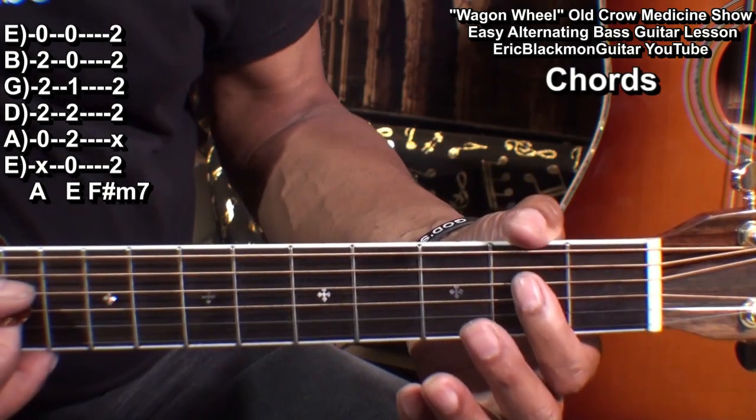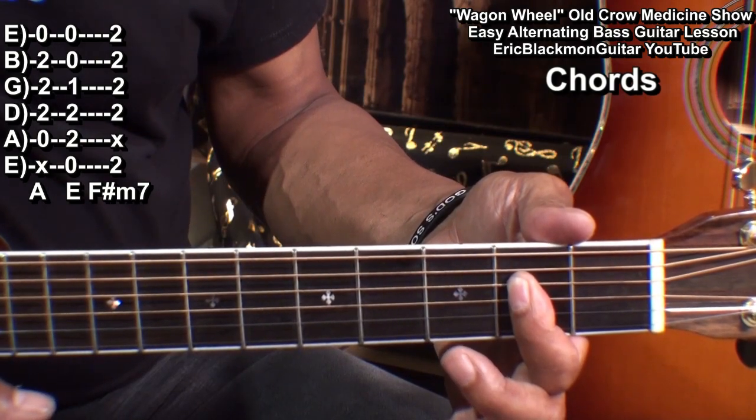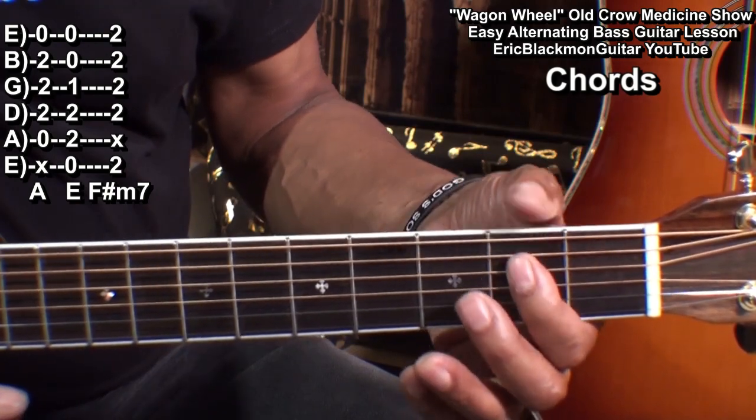I'm holding down everything from the D string down at fret 2, like that, and this note is sandwiched — the A note is sandwiched in between there.